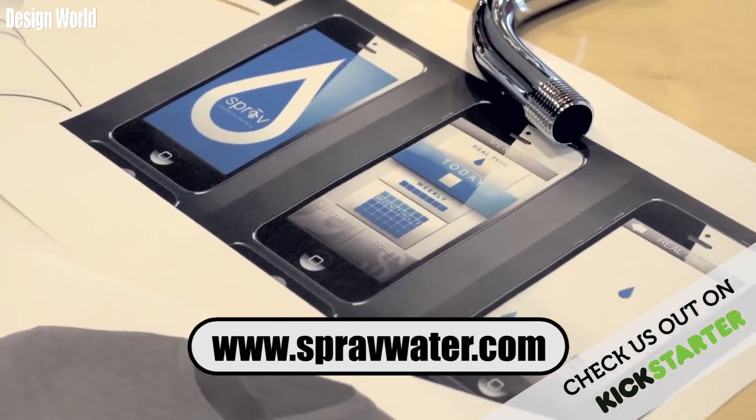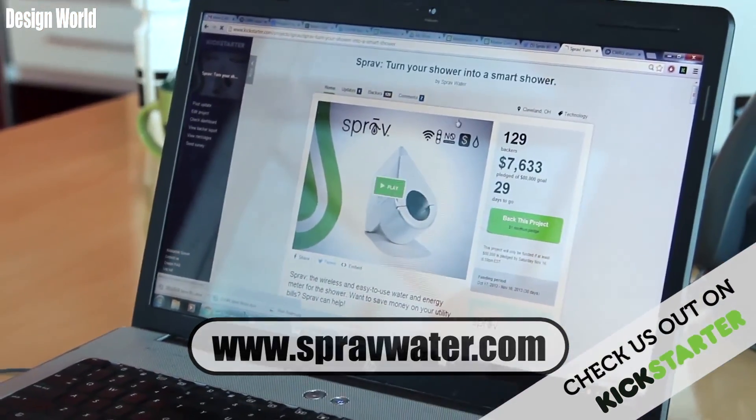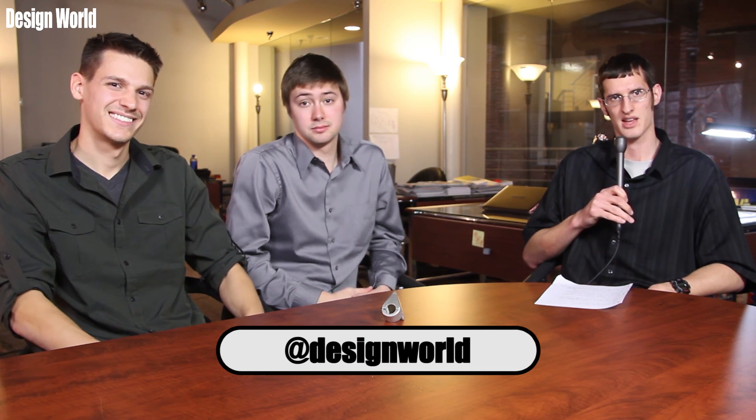If people wanted to learn more about Sprave or donate to its Kickstarter, where would they go? You can find us at spravewater.com — S-P-R-A-V-E-water.com — and that can redirect you to the Kickstarter site. You can also go to kickstarter.com and just search Sprave. Thank you for coming in today, gentlemen. Thanks for having us. Stay up to date on the latest engineering news by visiting www.designworld.com or by following us on Twitter at designworld. My name is Michael German — have a good day.